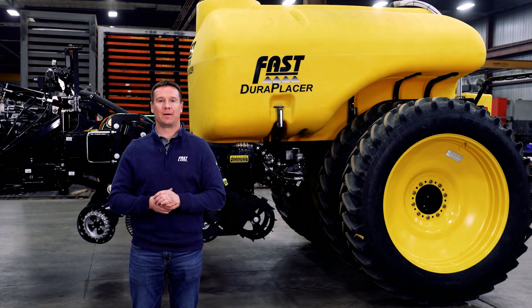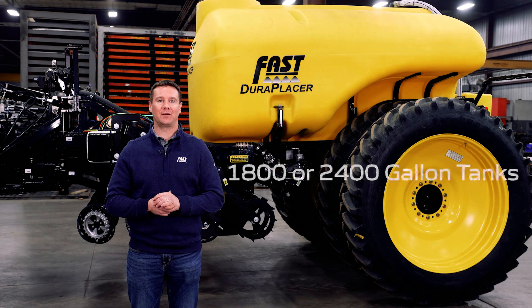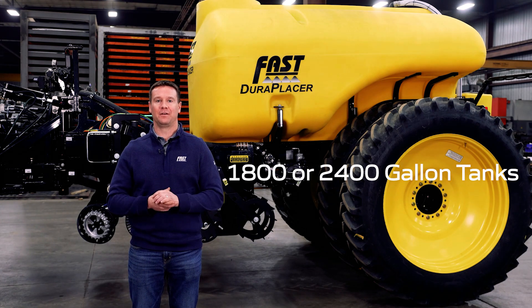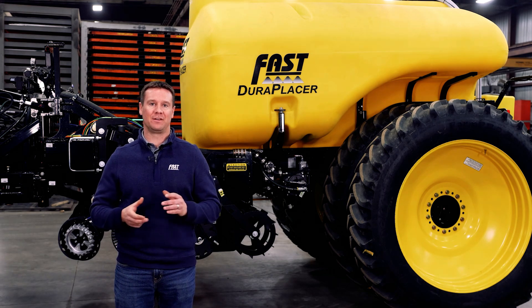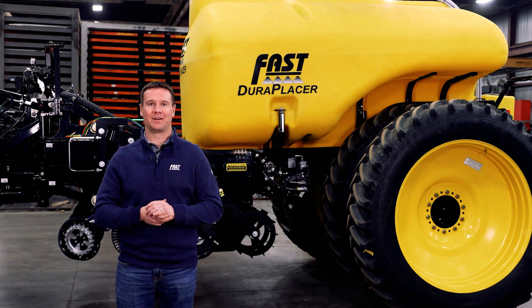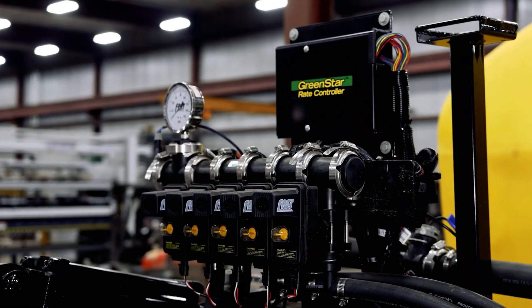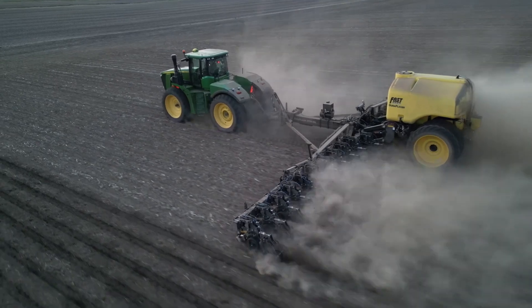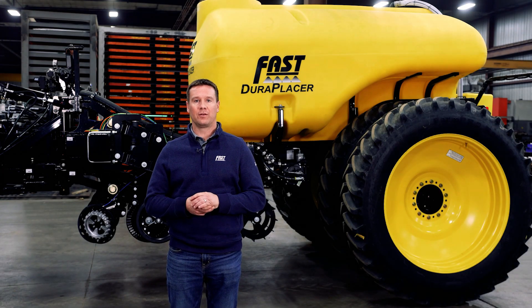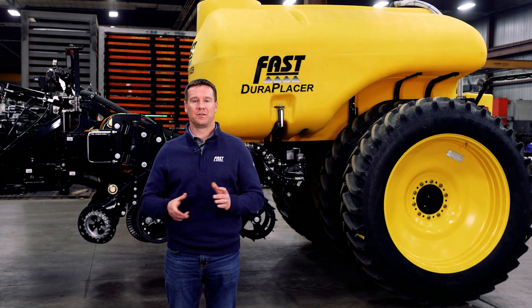Along with the toolbar design that provides unmatched efficiency, Fast also provides high-capacity liquid tanks of 1,800 or 2,400 gallons to allow you to maximize acres between fills. Our tank design is our patented stealth style tank, which has a deep sump and very low center of gravity. Our DuraPlacer liquid also comes standard with a wet seal ACE hydraulic pump, five valves for section control, and can be set up with variable rate nozzle bodies. All DuraPlacers are set up with ISO rate control with the Raven RCM or John Deere rate controller, and are prescription ready to run through your tractor's ISO display.